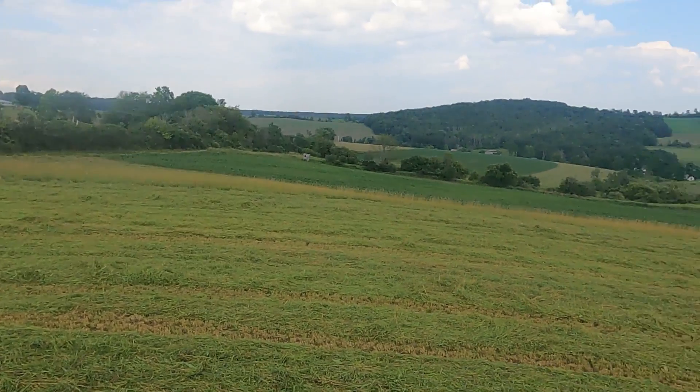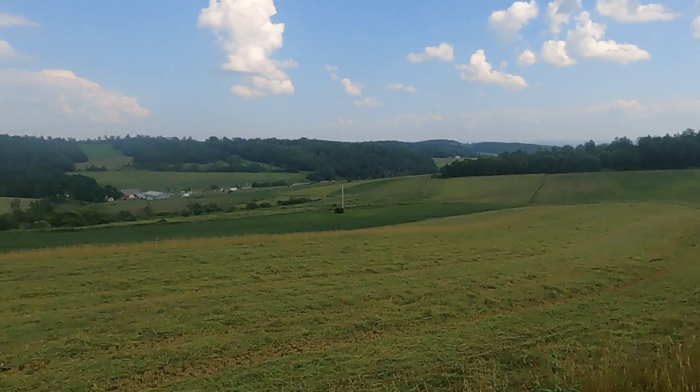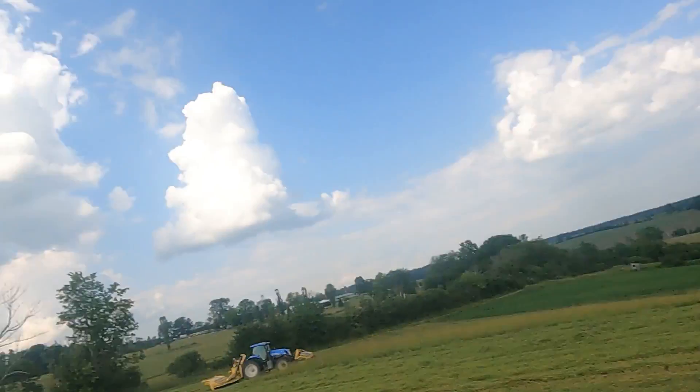One more pass in this field and then we're going over there. There's a couple more fields that way and then this farm will be done. We're going to quit mowing and let this dry because it's supposed to rain in a few days — we want to get this baled up before it rains and then we'll start mowing more.